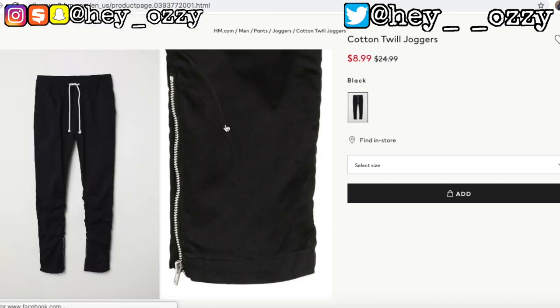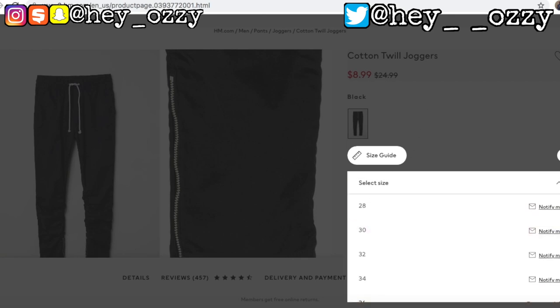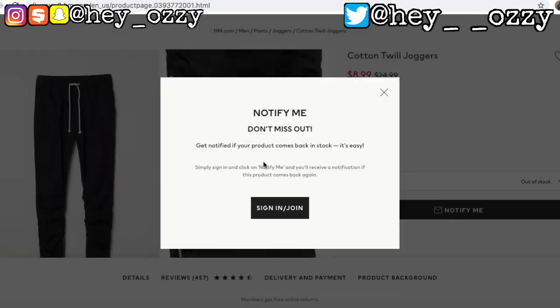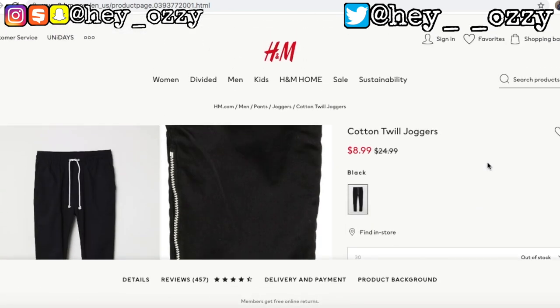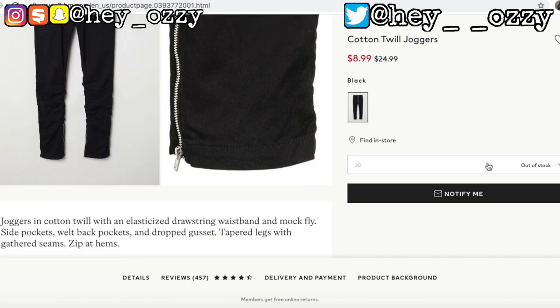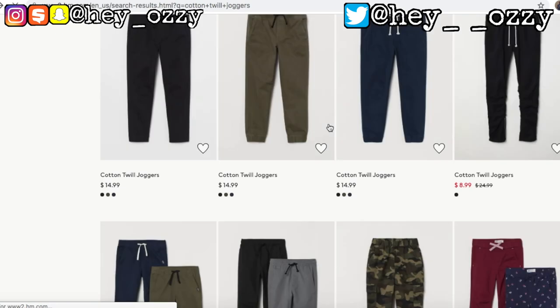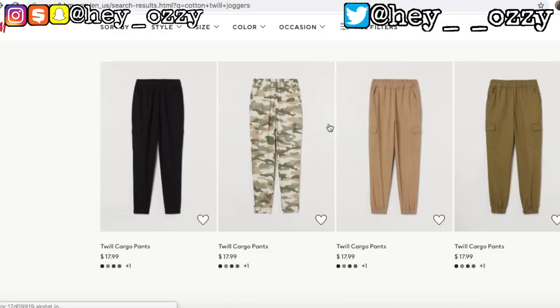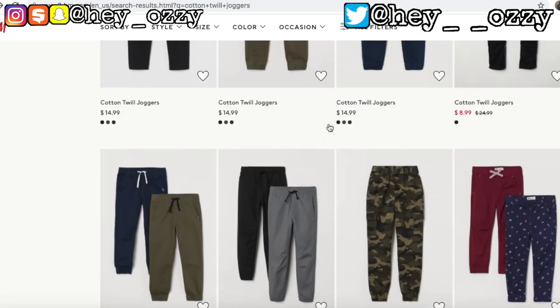Right now all they have available is black, and only size 36 is in stock, so you may have to go in-store or press 'Notify Me' — sign in or create an account and you'll get an email when they restock. These are very popular on the website and sell out really fast, so sign up for that email notification. Usually they have it in store too, so just ask the employee for the 'cotton twill joggers' or 'zipper pants' — they should know what you're talking about. Good stuff always sells out fast.